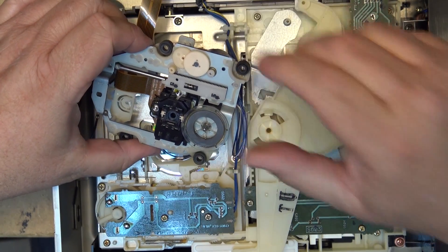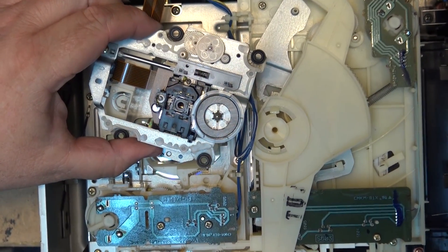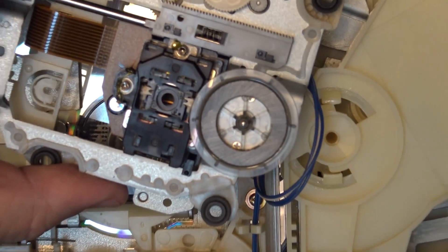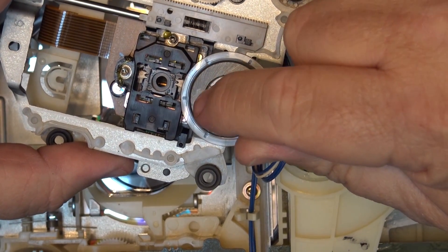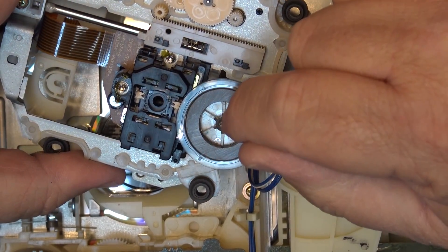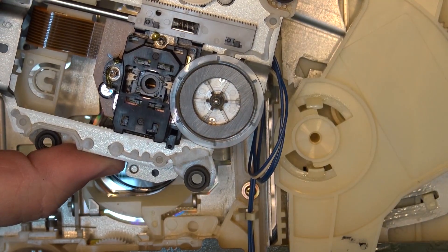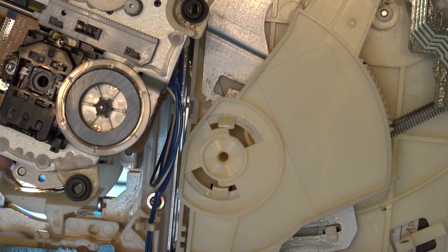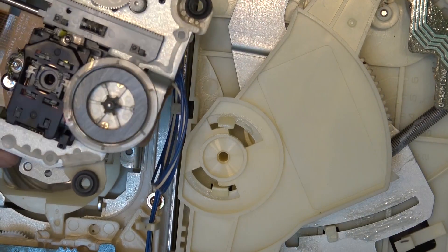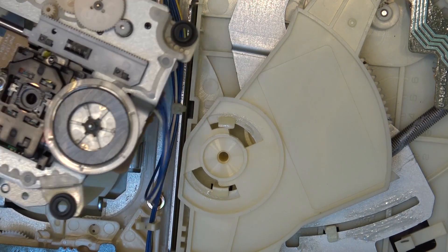I think we can see the problem right now — there's no lens on the laser. That was quite a common problem with these Pioneers: the laser lens tended to fall out. If the optical lens is still inside the cabinet, there's a chance I can put it back in and glue it back into place and make this unit work. Let's see whether the missing piece is anywhere to be found in the cabinet.